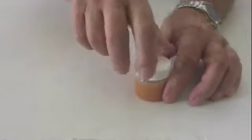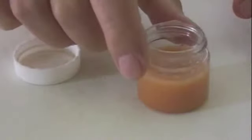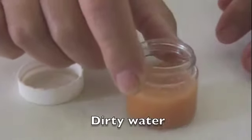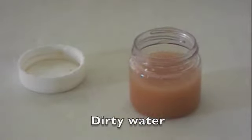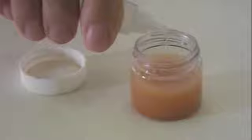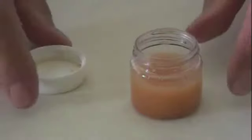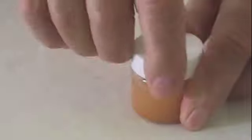Now you'll notice that the water is dirty — the soil is mixed into the water. Take the prep vial and add two drops to the dirty water, then attach the cap and shake.